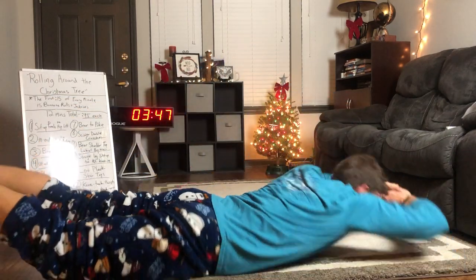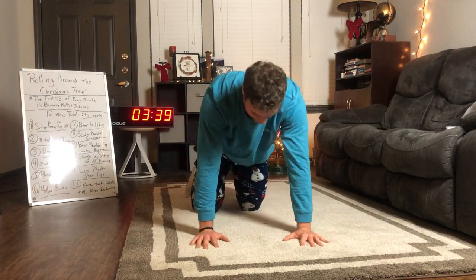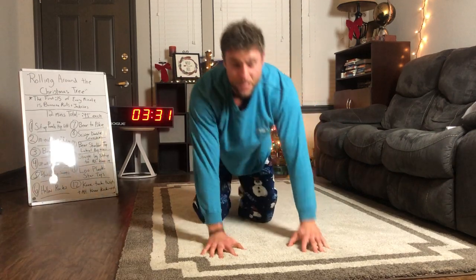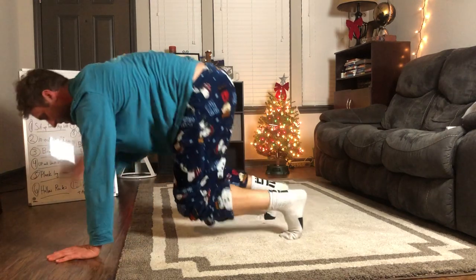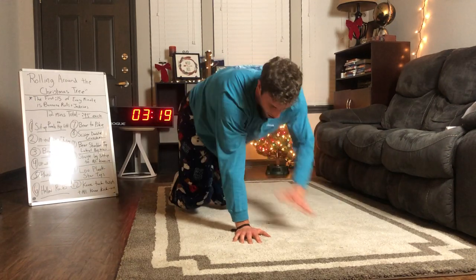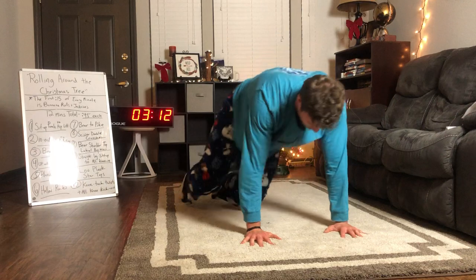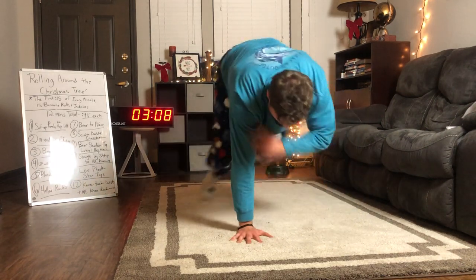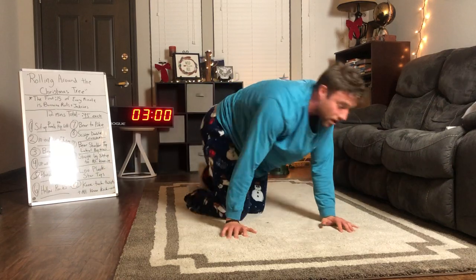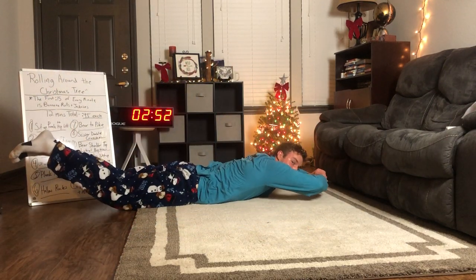Next up: air shoulder tap lateral hopovers — these are no joke, do the best you can. Start with one hand on the shoulder, jump back and forth, keeping the bear position with legs bent the whole time. Make sure you have something that doesn't slide around. 22 seconds left — jump, jump, use your core, maintain that 90-degree angle. Five seconds. Banana rolls to jackknives — we're not done! Get that jackknife, check your shoulders still off the ground.